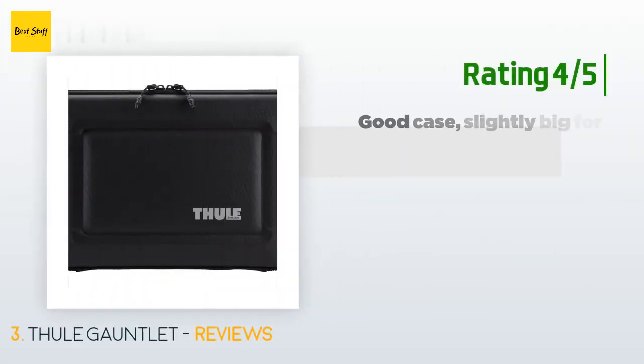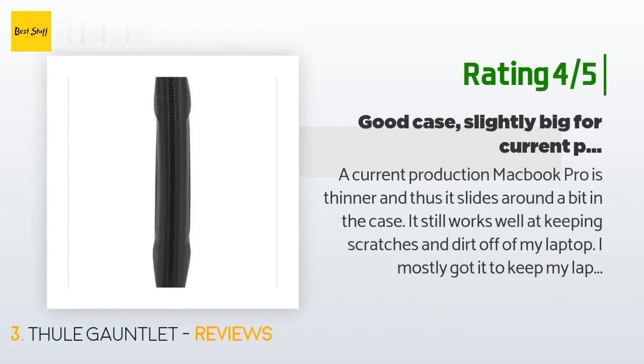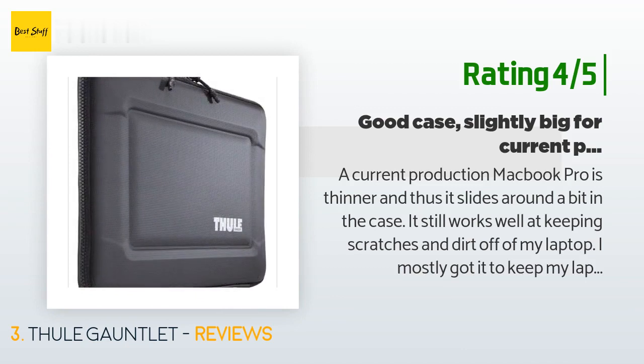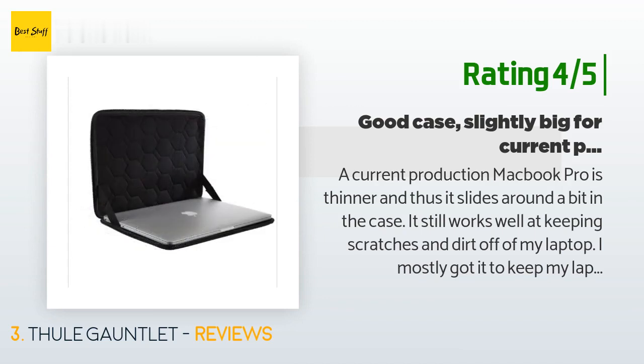Another happy customer said: 'A current-production MacBook Pro is thinner and thus slides around a bit in the case, but it still works well at keeping scratches and dirt off my laptop. I mostly got it to keep my laptop clean and be more durable than other cases — this fits that bill. People writing reviews complain about it smelling terribly when new, but that is just the foam and rubber off-gassing. The smell goes away after a few days.'